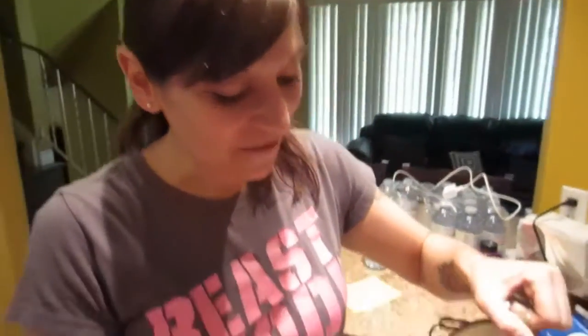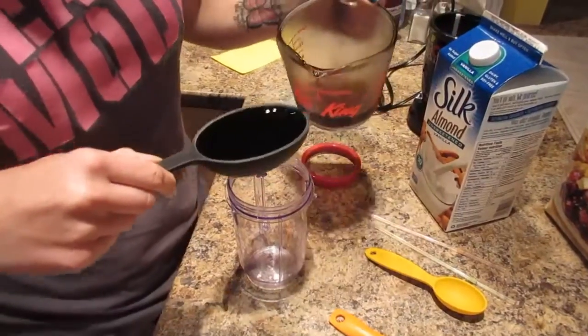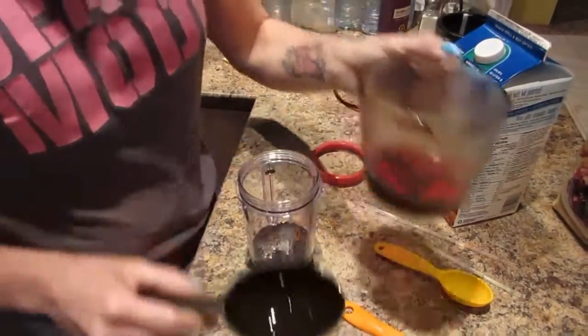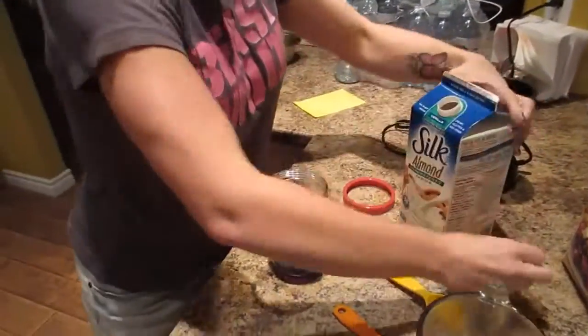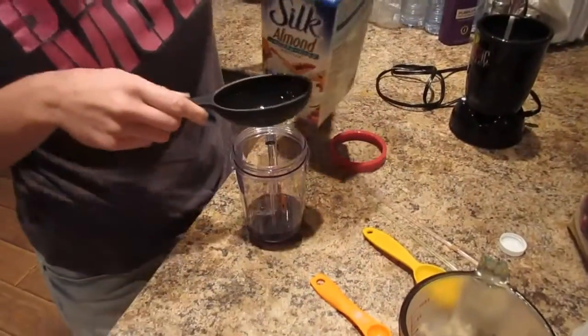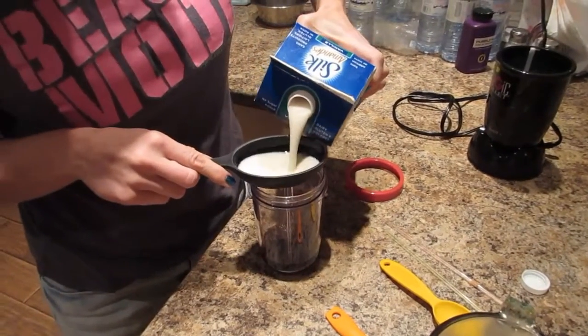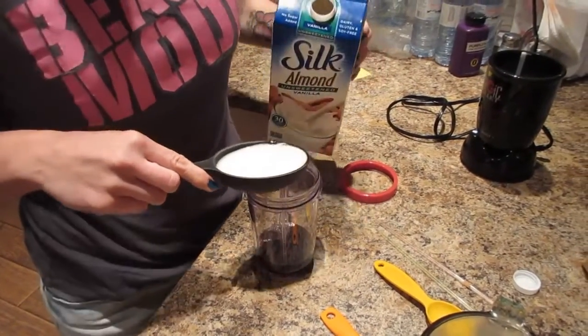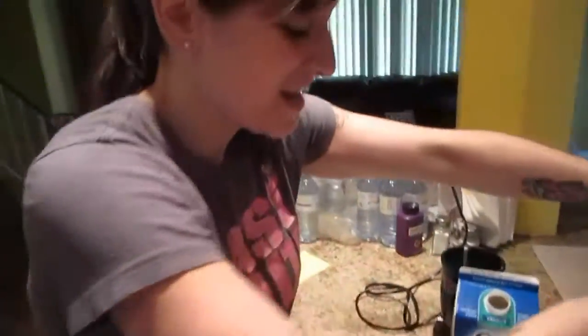Start with half a cup of coffee — and a blender, you need a blender. Then add in your half a cup of almond milk. Don't pour it weird like me. You need a blender, or really fast hands.